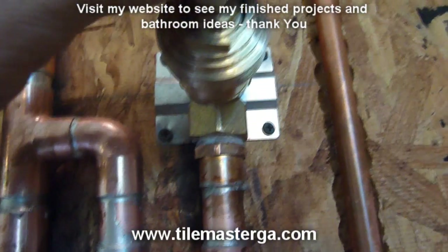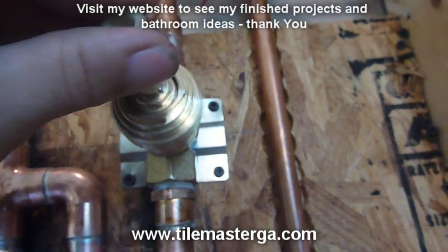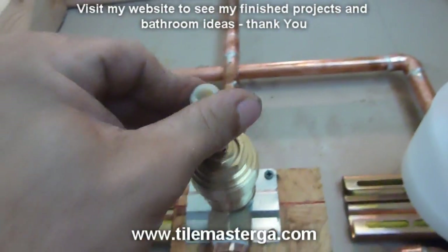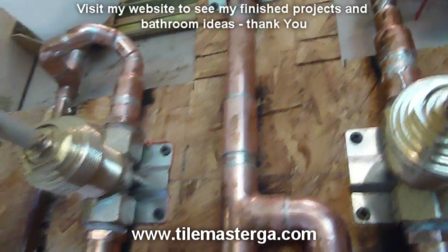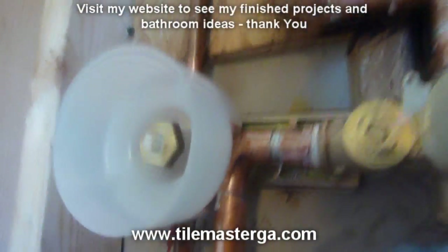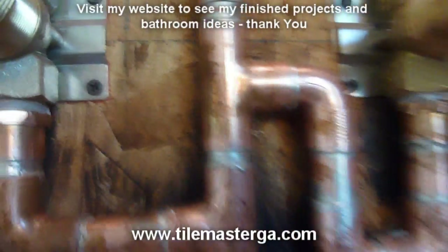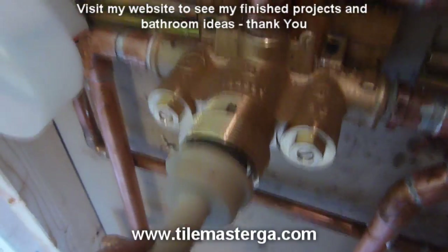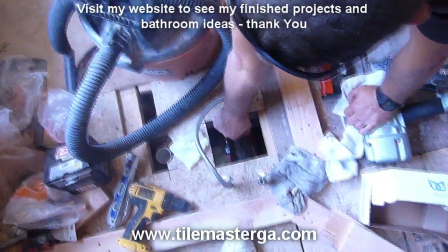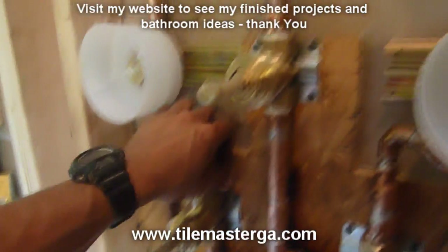Checking this valve — this one is already open. The main shower head valve is open too. Water is slowly filling all the pipes. Opening it completely — success! All the pipes are now under pressure.